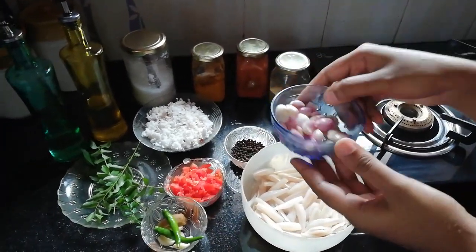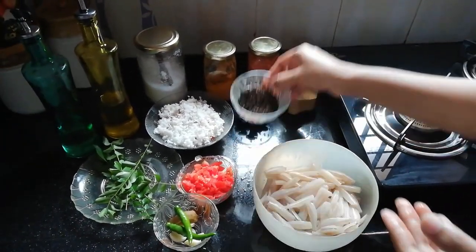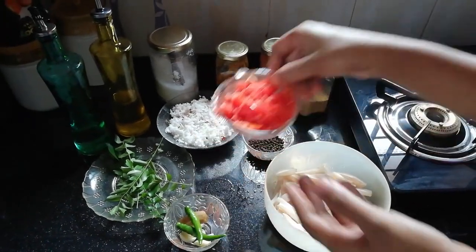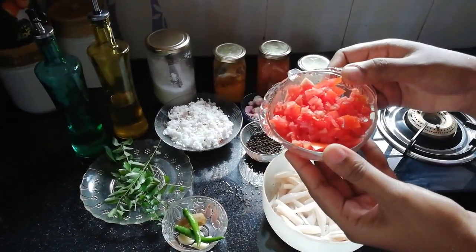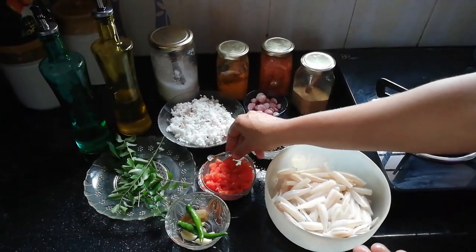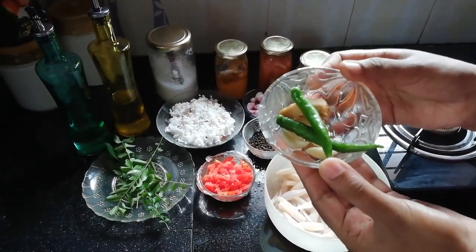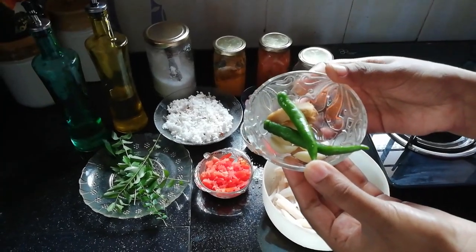Put a dish in a sauce, and put a dish in a sauce. Then we are going to put a dish.